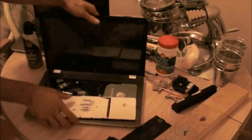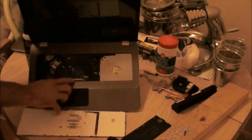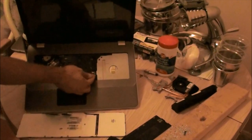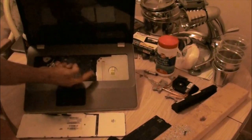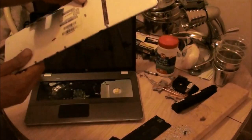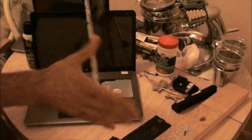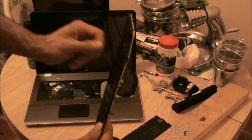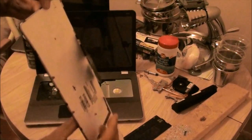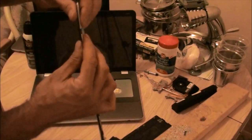You flip up this little black thing — that one just fell out. There are little tabs; you just flip them up to get the cables out. When you don't have the middle screw out, you bend your case on your keyboard.